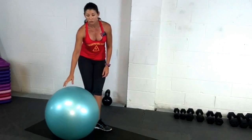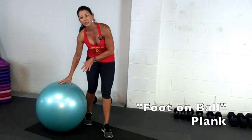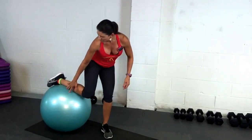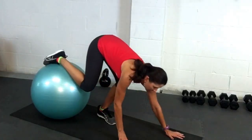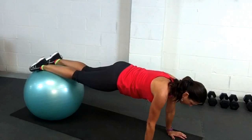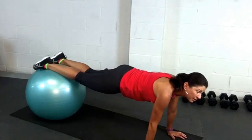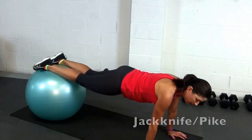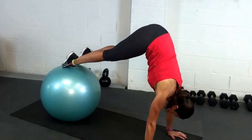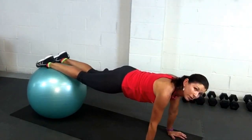We can also do a different style of plank with the feet on the ball. The hardest part of this is getting your legs on the ball. The way I do it is I put my shin on the ball, walk my hands into plank, and then pop my other leg up. This is another way to do a plank, and from here we can do all kinds of stuff — jackknife, pike — and those are really great ways to train the core.